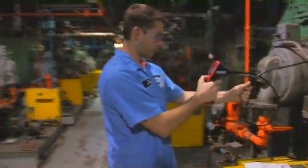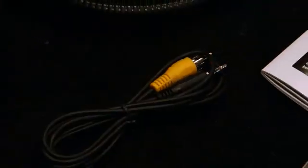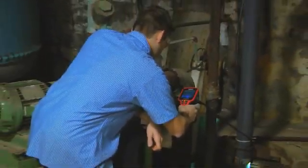Complete with the CA 100 is a hook, magnet, and mirror for retrieval and additional viewing opportunities, as well as a TV output and cable to view images on a larger screen.